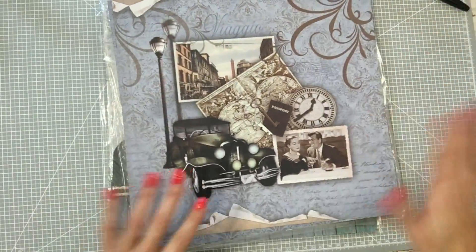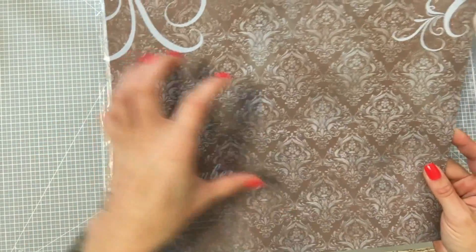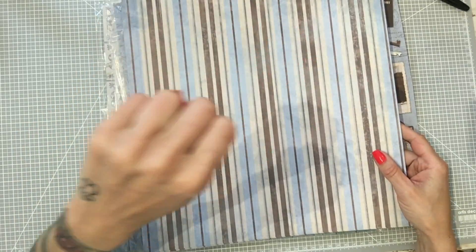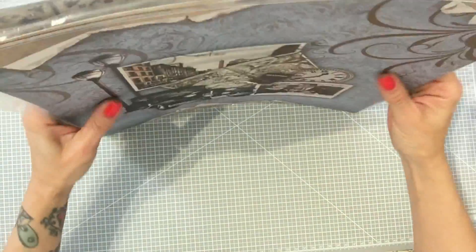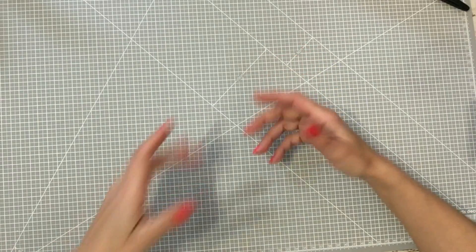Aunque voy a hacer un proyecto también con ella, que va a ser el mismo que haga con este, os lo voy a enseñar. Este es más vintage todavía, pero más clásico. Viene el coche, los damascos en gris oscuro y azul, más damascos, y el problema es que para combinar esto, para hacer un álbum entero, pues no nos llegaría. Ahora, podemos combinar las dos colecciones. Voy a intentar hacer algo con las dos juntas, sin las etiquetas, porque no pegan nada unas con otras. Lo que voy a hacer es un mini álbum carpeta, porque tanto me gusta que necesitaba hacerlo.